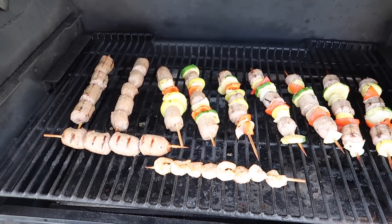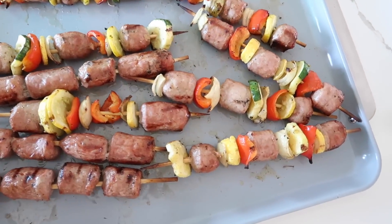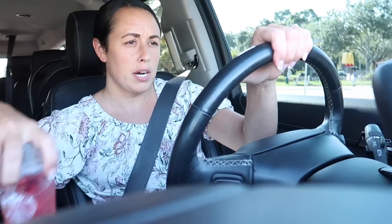Hopefully the kebabs will still be okay — or I can even do them for lunch tomorrow since we'll probably be home. I'll try to show them in the video so you know how they turned out. I grabbed a coffee for Melissa and got a Starbucks strawberry acai refresher for myself — some of their stuff isn't sweet enough but this one's pretty good. So I'm taking the girls home and we'll just chill.